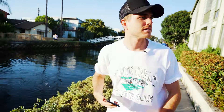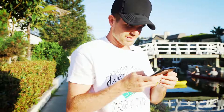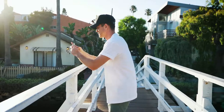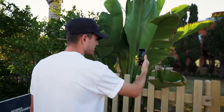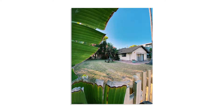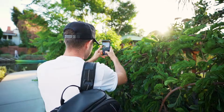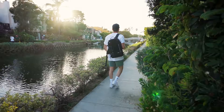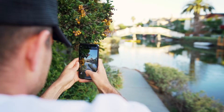Kind of a dope shot, though. Let's go this way. Let's use some reflections, do you feel me? With that 0.5. We got to shoot golden hour 'til we die — these photos are fire. Oh, I like this. I like this.